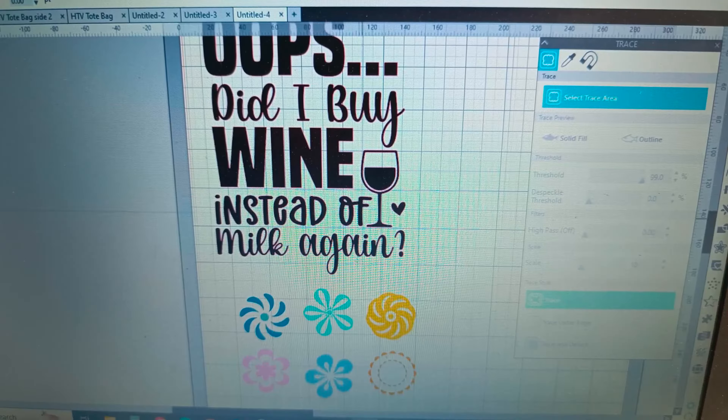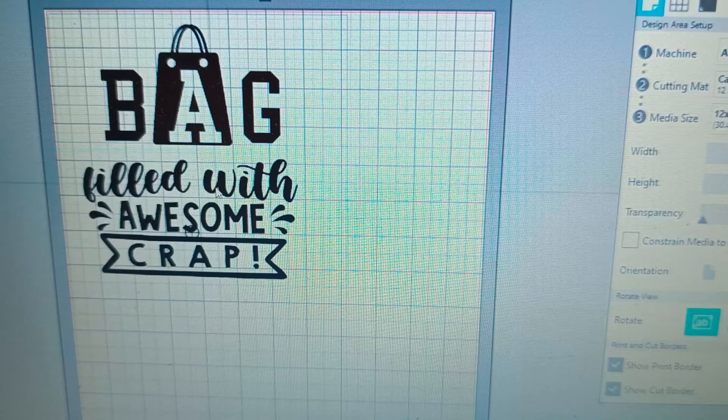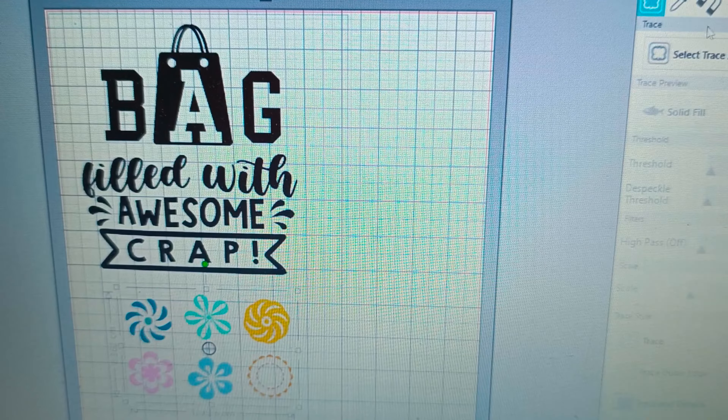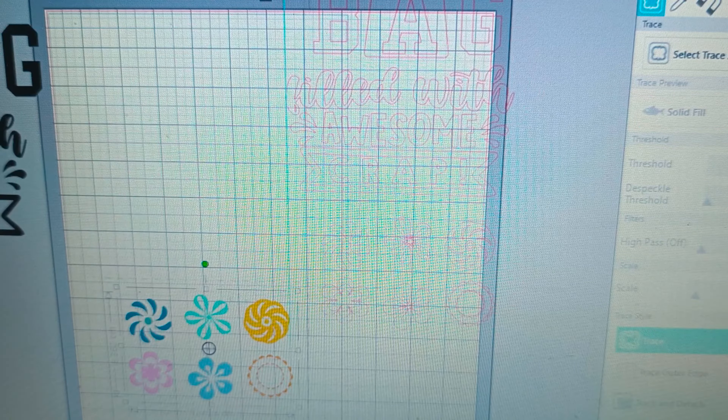Here is my first design. On one side of the bag it says 'oops did I buy wine instead of milk again' and then on the other side 'bag filled with awesome crap.'